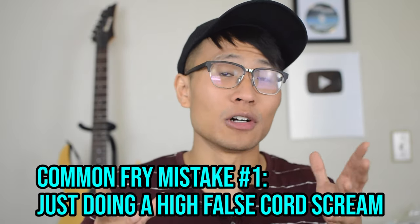Common mistake number one: just doing a high false chord scream. I can't tell you how many times students come to me and say, "Hey David, check out my fry scream," and then they proceed to do a high false chord scream instead. A lot of people think that high screams are fry screams and low screams are false chord screams, but that's actually not the case.